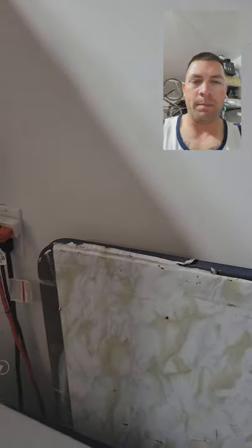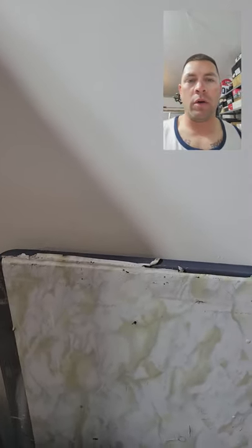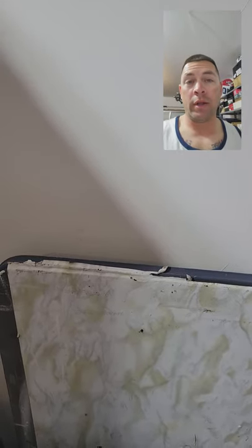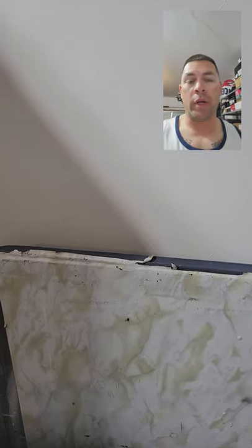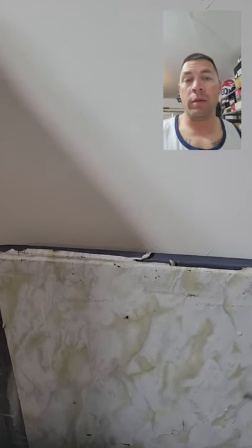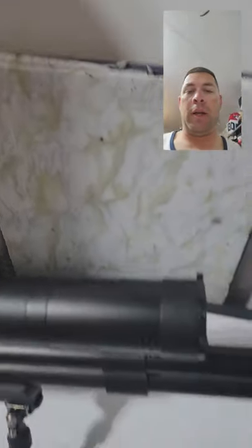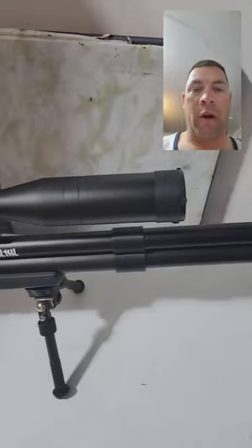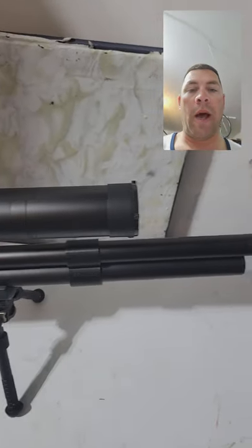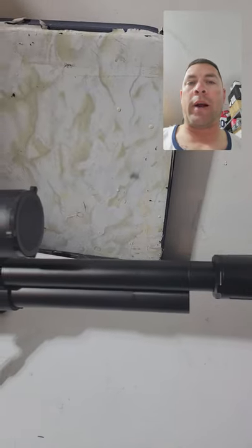Hey guys, Pete here. I just want to do a quick video on a new product that I just picked up from Black Art Designs. Blackartdesigns.com is where you can get it — they're on Facebook and Instagram, I'll link them in the comments. I just picked up something for the Wildcat that I have here — the Wildcat MK2 30 Cal — and I picked up this piece for it from Black Art Designs.